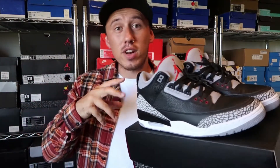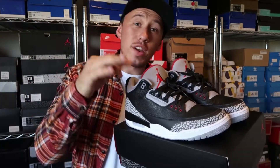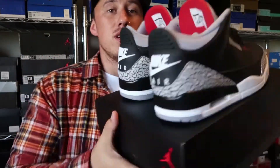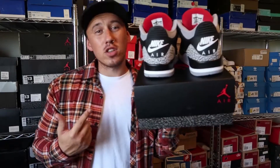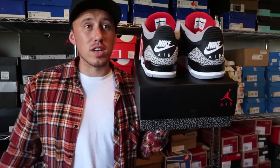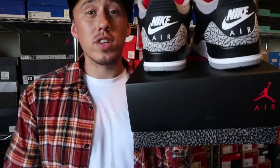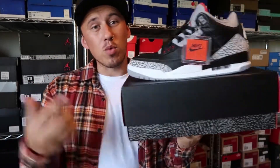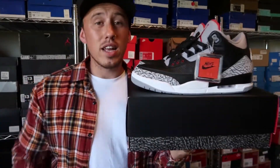What makes these different from the last release is that some of the material is a little different, but the biggest thing everyone was excited for this year was Nike Air on the back. We have not seen this on a Jordan 3 Black Cement since 2001. If you do have a pair of those, obviously after 17 years the sole will have started cracking. At least now Jordan Brand has given us the Nike Air on the back again so you can re-up and cop your own pair.